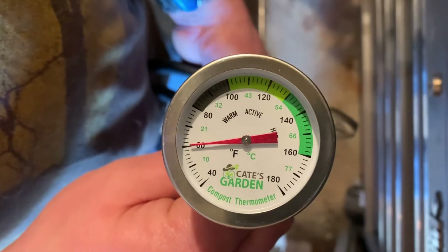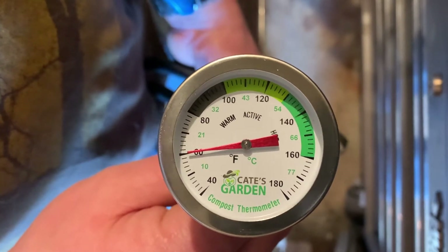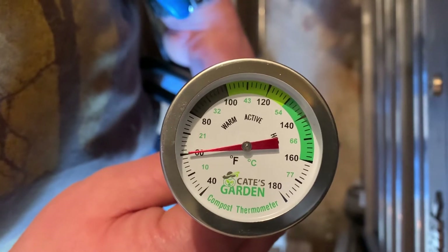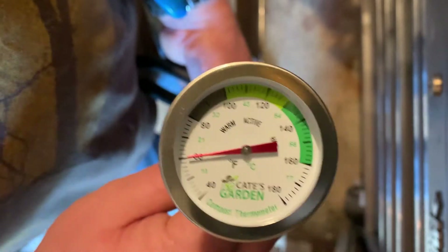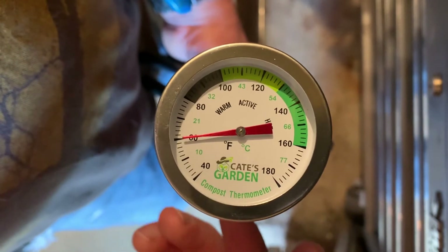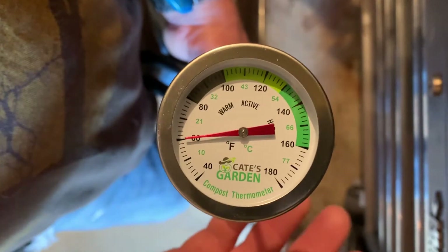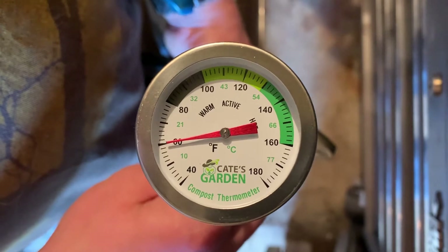I like to use a thermometer like this to just double check that adequate heat is getting where it needs to go. There are temperature probes attached to the heat controllers, but it's a good idea to check, because depending on how you place that temperature probe in the soil — if you're closer to the seedling heat mat it'll read hotter than the soil really is, if you're farther away it'll read colder. This is a good accurate way to help with that.